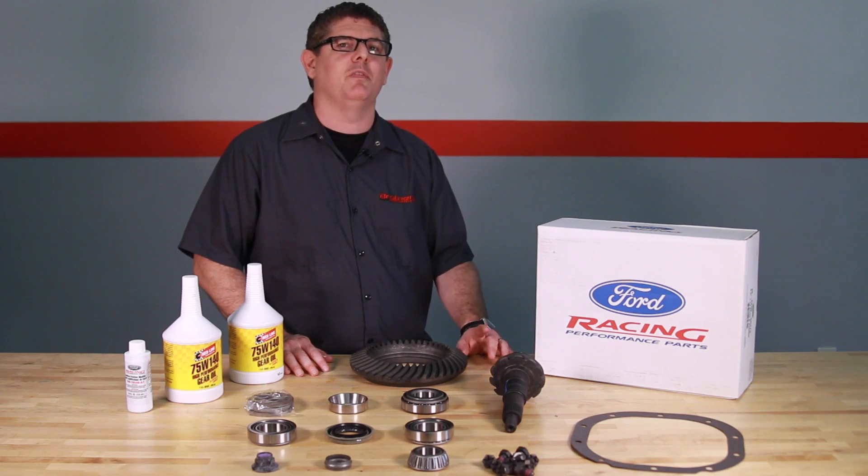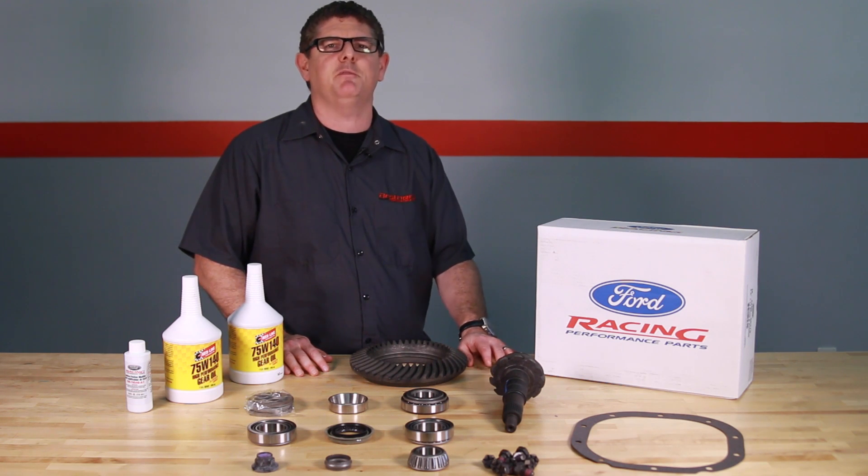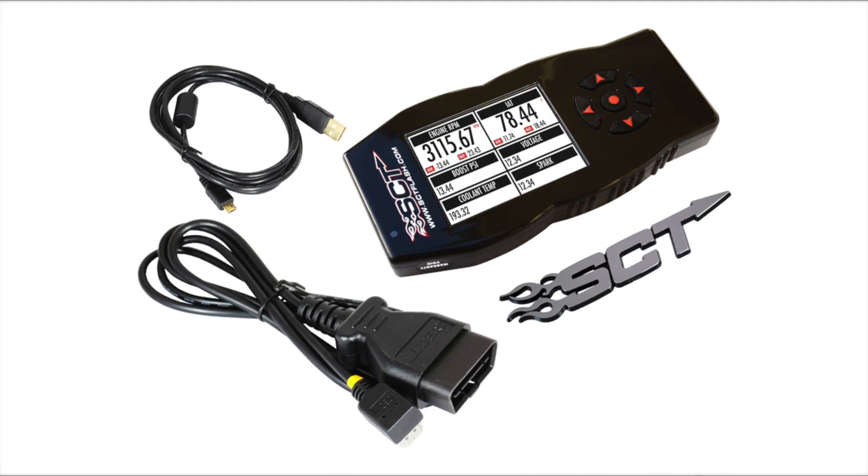These ring and pinion kits will not fit Cobra models with independent rear suspension. And lastly, it's important to note that changing your Mustang's rear gear ratio will alter your speedometer calibration, which requires the use of a different speedometer gear or recalibrating tool such as an SCT Power Flash tuner.